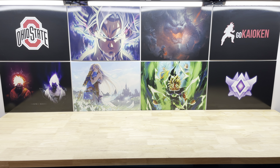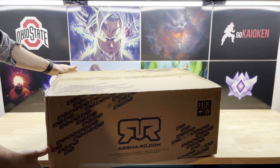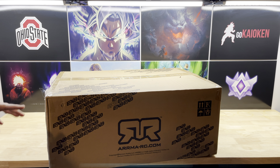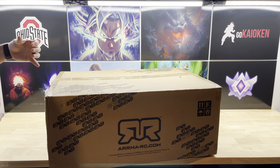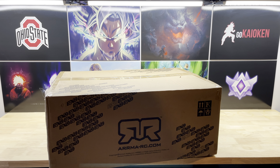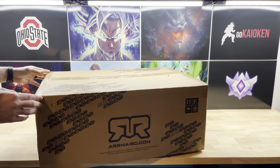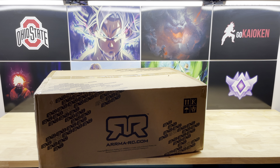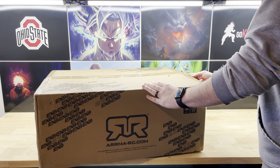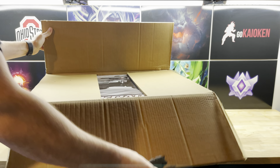Hey, what's up everybody, this is Josh here with the GoCalkins channel. Today we are unboxing the Arrma Kraton EXB. I really wanted this thing for a long time and they were out of stock — my guess was they were fixing the differential issue. When it went back in stock I purchased it right away. Even if the issue was still there, I was willing to try to fix it myself, but hopefully Arrma fixed it before putting out another batch.